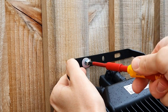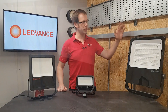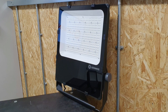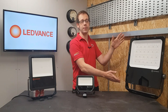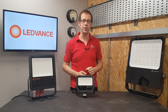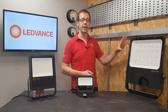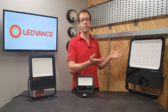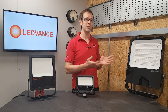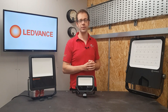That is a good solid bit of kit, but we're not done — we also have this absolute behemoth of a fitting from the Leadvance Performance range. This obviously isn't going to be installed on a domestic property unless that property happens to have a five-a-side football pitch in its grounds. It comes in smaller physical sizes and lumen outputs too — in fact it goes from 5800 lumens all the way up to 40,600 lumens, and is available in both 3000K and 4000K versions.